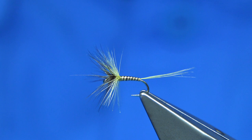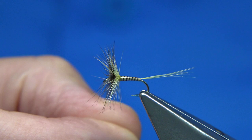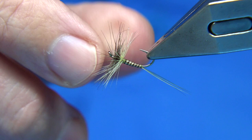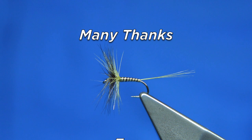And there we are — that's your olive quill spider. You've got to remember, once you start to cast this the fibres will get drawn back slightly. But if you're looking for a great spider pattern, this is the one you want — or the style you want. You just have to change the colour; there are quite a few different colours you can go. So I hope you enjoyed that. If you enjoy the videos, please subscribe — it does help. Thank you for watching.